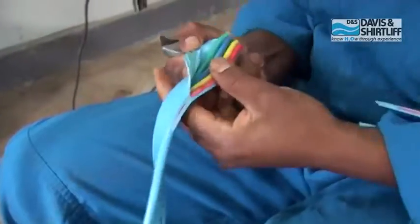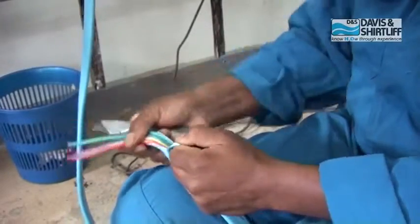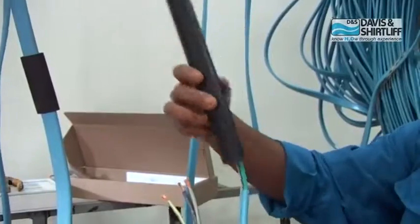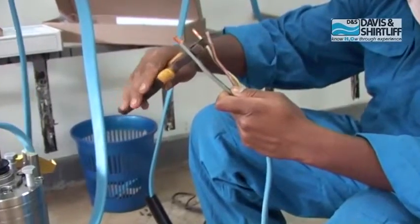Strip cable on both ends, for the tail cable and the drop cable about 150mm. Cut the cords in a staggered manner.